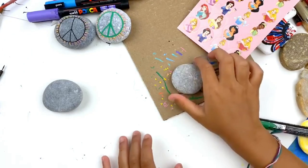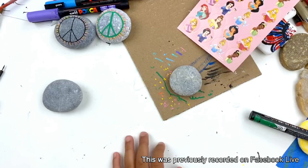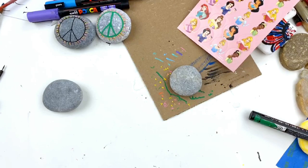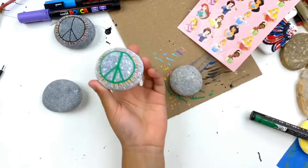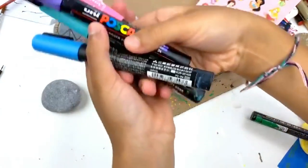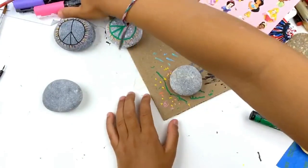International Drop a Rock Day is July 3rd and they released the theme. Somebody comes up with a theme each year, a word or a phrase. Last year it was 'Be the Light.' This year it is 'Peace.' So we've got a really fun, easy peace rock design. We got our colors right here that we're going to be using.